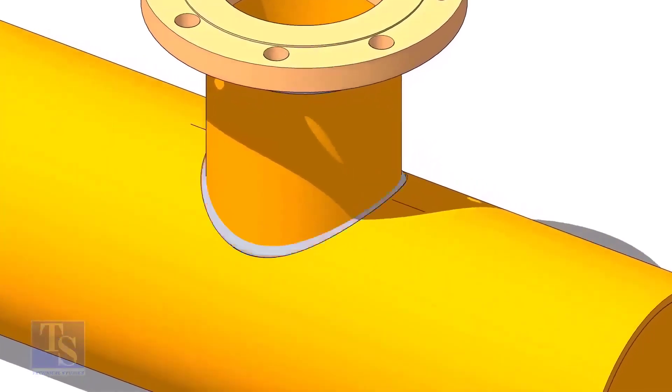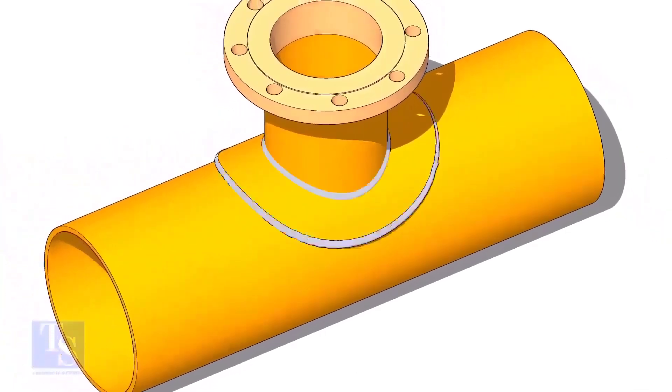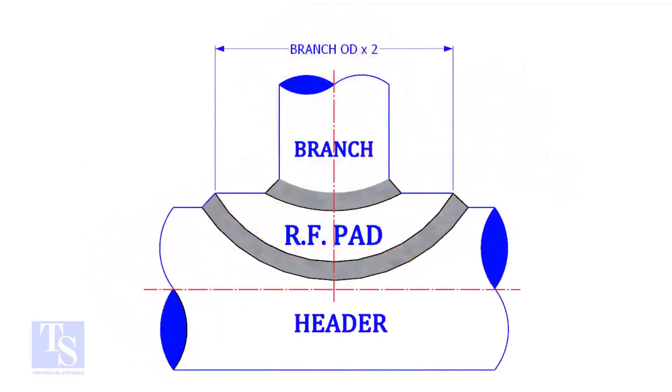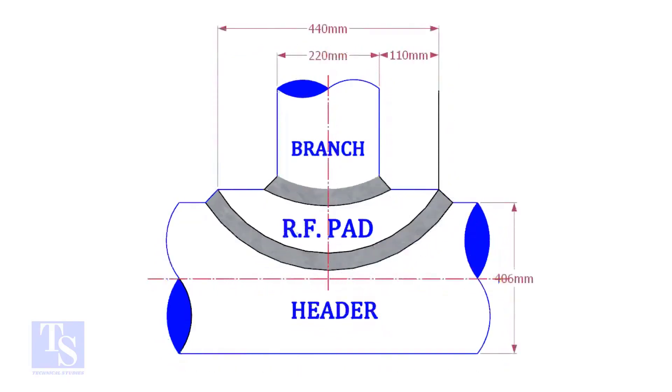A reinforcement pad or RF pad is used to strengthen the fabricated or welded pipe branch connection joints. Usually, the outer diameter of an RF pad is double the OD of the branch pipe. The OD of our branch pipe is 220 mm, so the outer diameter of our RF pad is 440 mm.